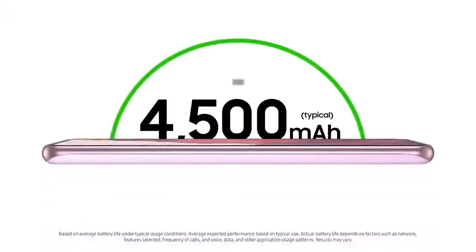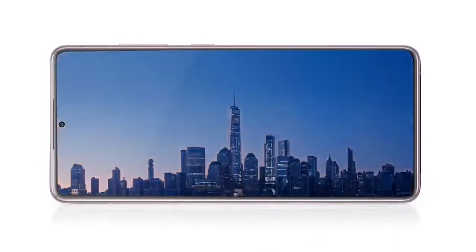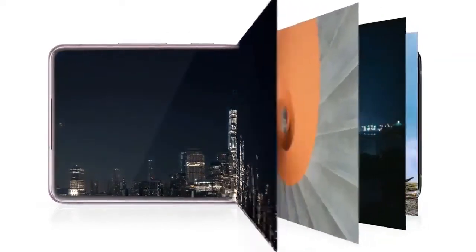The fast charging, long lasting 4500mAh battery lets you go all day and all night. Pair that with the expandable memory, and it's easy to keep all your photos, all your videos, and all your memories right on your phone.